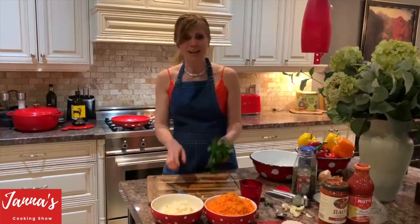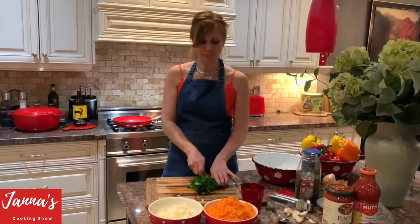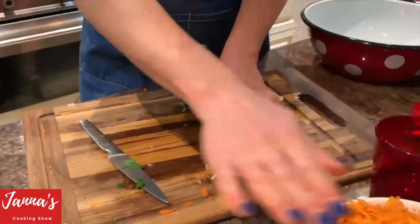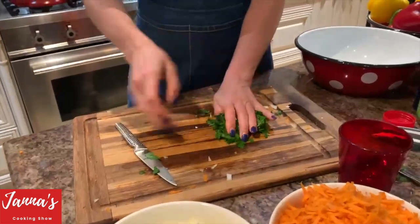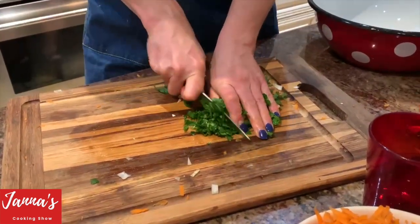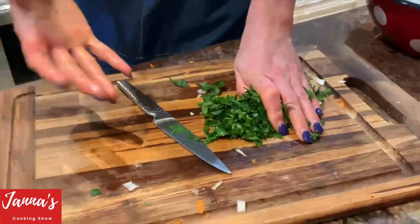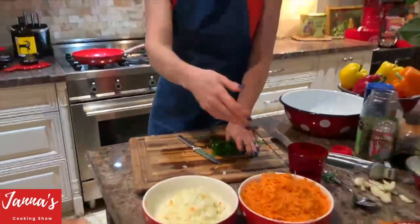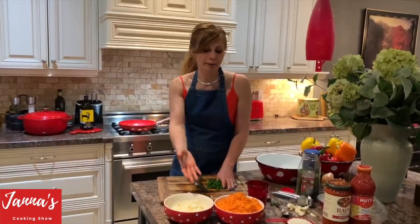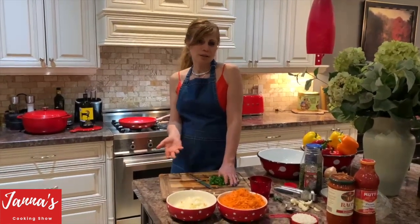Now we have to cut parsley. Preparation: carrots, onion, parsley. If you're vegetarian and you don't eat meat, don't use meat — you can just use rice. We're going to use rice too. So you'll use rice, carrots, onion, parsley, and any vegetables you want. That's just the same idea.